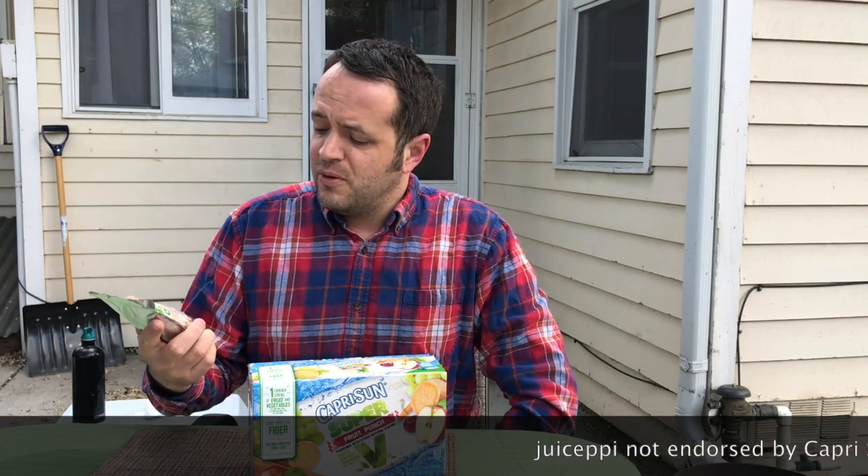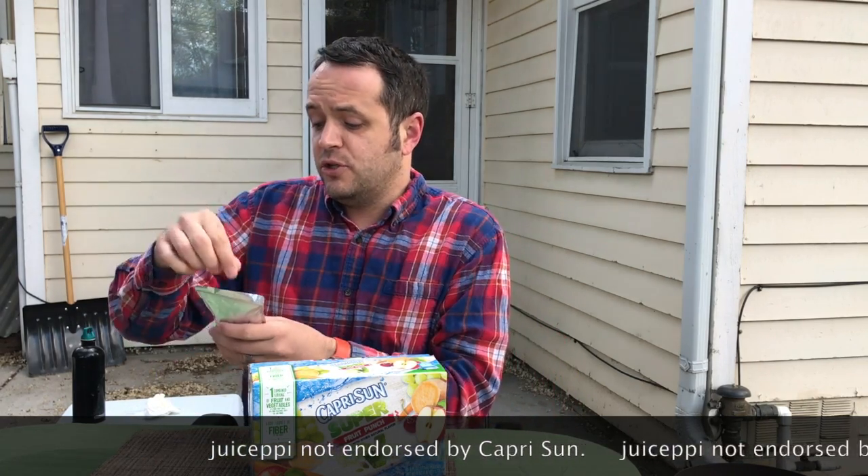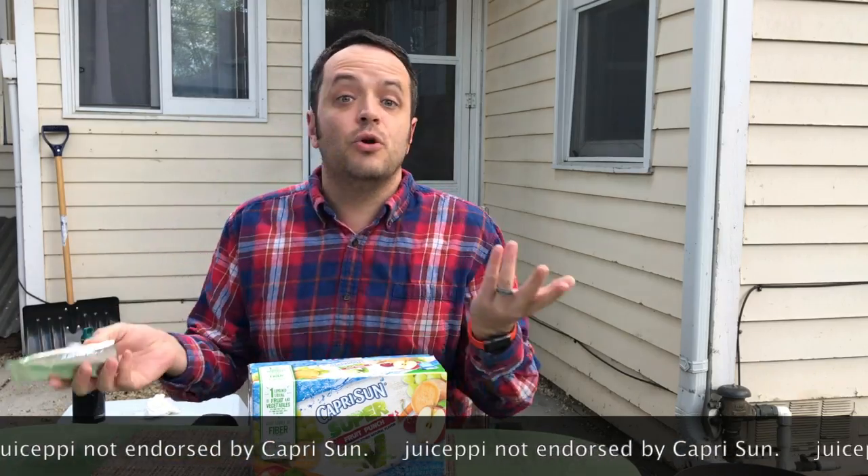Oh hi! You like me, and you like to start your day and finish your day with a refreshing juice pouch — but they can be really hard to use sometimes. Getting the straw in and squeezing it is so much work.